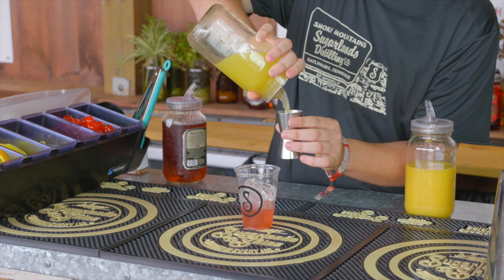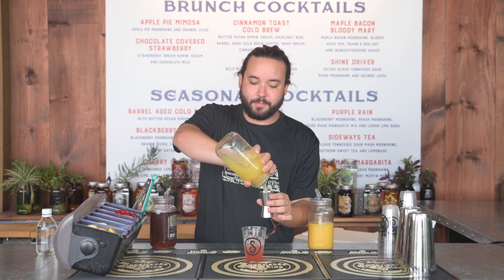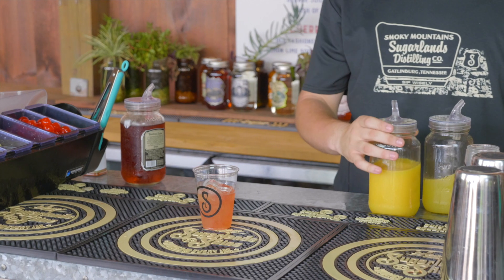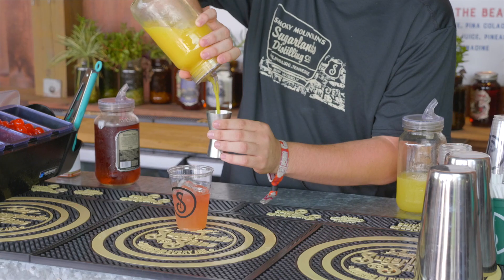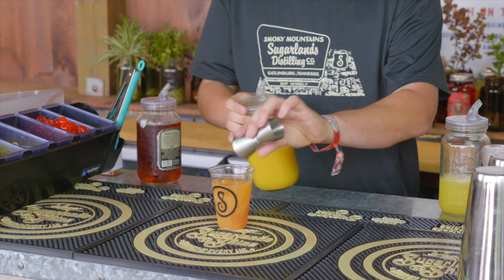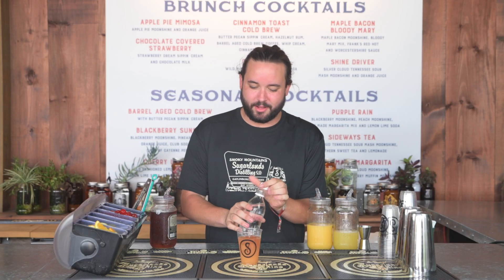Next we're going to add three ounces of pineapple juice. The Blackberry Moonshine is 40 proof — it was one of the first ones we released in the distillery. Next we're going to put an ounce of orange juice, then top it off with a little bit of club soda.